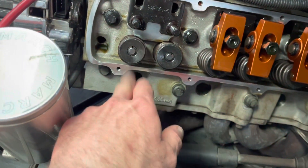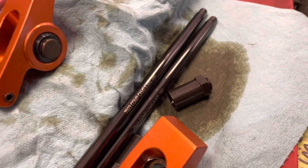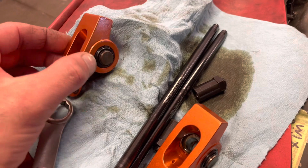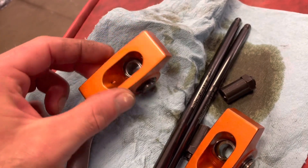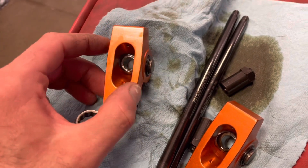I did wipe them off. Push rods - they are a 9.3 length push rod, so that's neat. The rocker arms look really good. It looks like I actually kind of did something right on this engine.